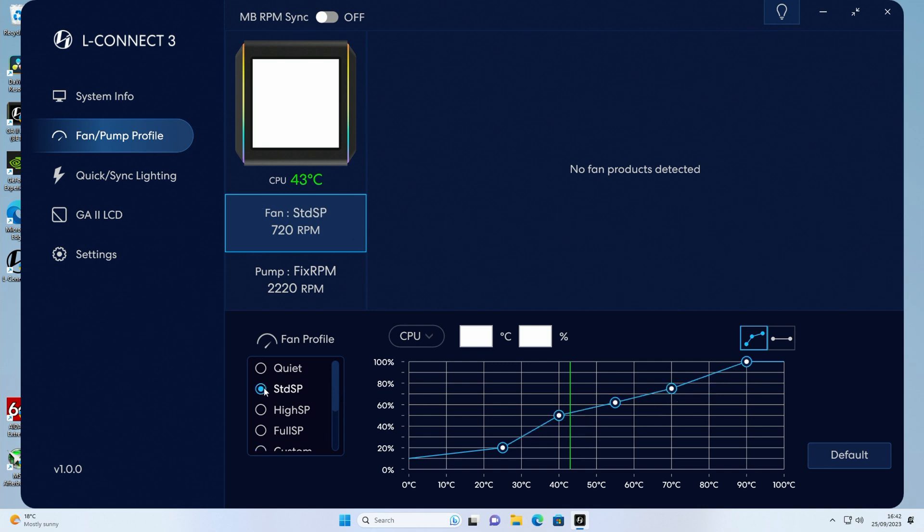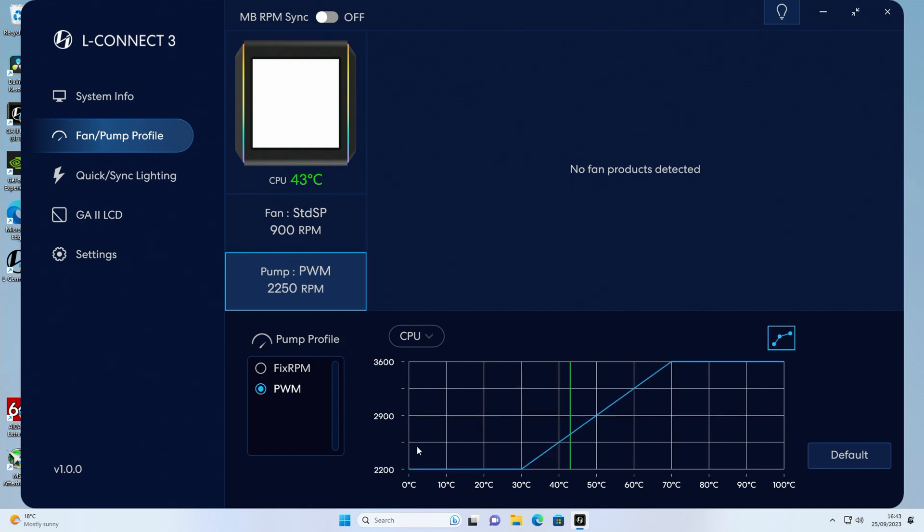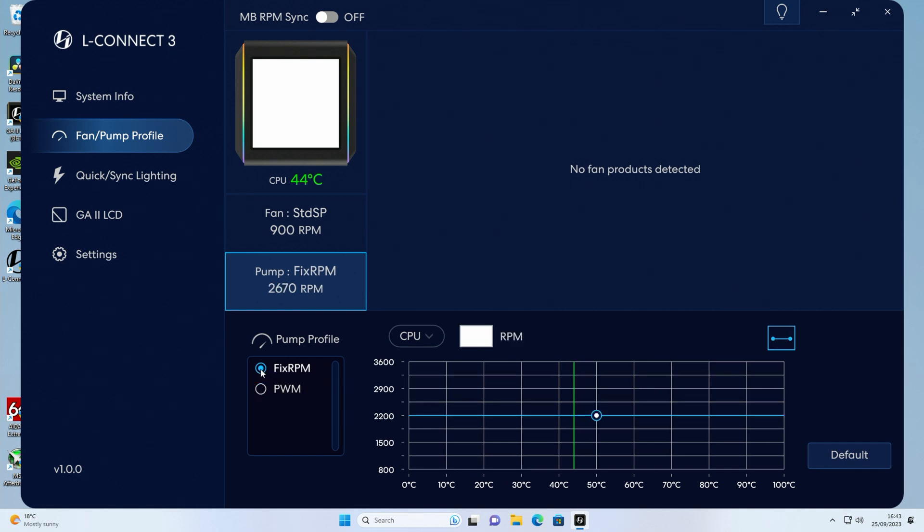I'm going to run on the standard fan profile until I've done the thermal testing. There is also the option to sync up with your motherboard if you've plugged the cables into your motherboard headers. For the pump, we've got two options: fixed RPM and PWM. Clicking on PWM gives us a curve, but I prefer to just fix the speed of the pump. At the moment it's running at around 2250 RPM. Pulling it up to full speed gives 3600 RPM, which is really quite noisy, so I'm going to leave everything on the default profile.